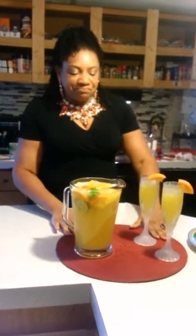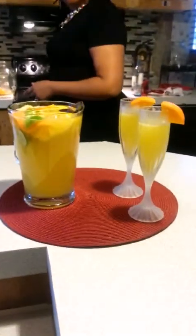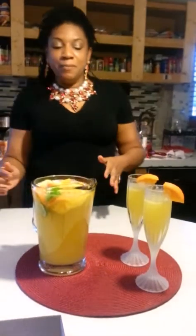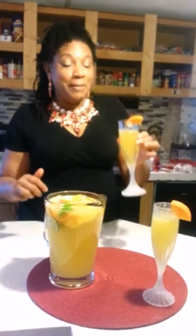I guess that's what I call it — well, you can call it whatever you want to. I want to thank you today for joining Living with Londa. This is my segment for today. So let me taste it. Oh, that's bomb — that's good! Thank you for joining me today on Living with Londa. Today was our Moscato Spritzer.